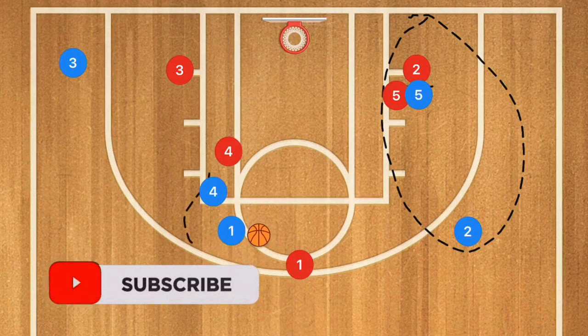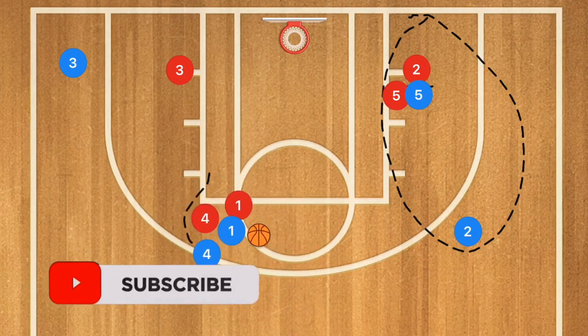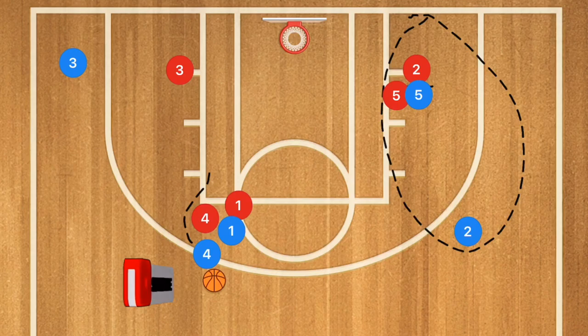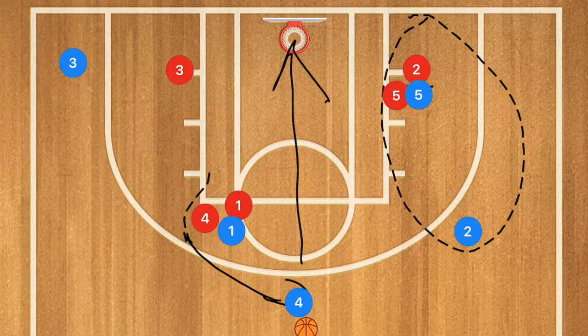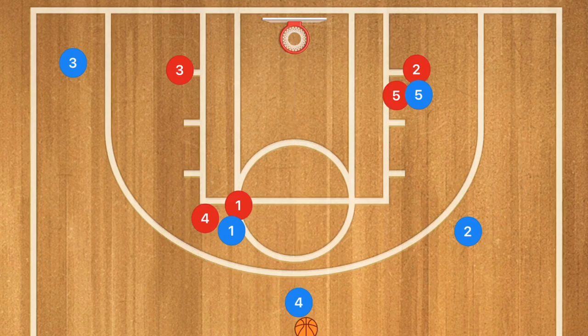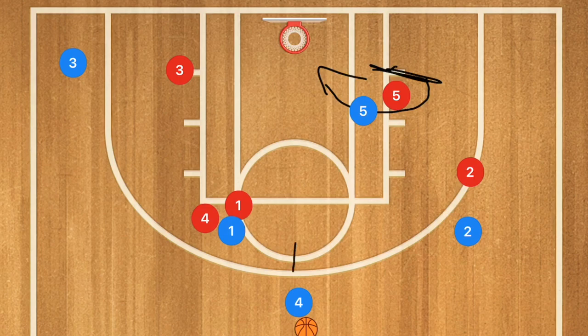On the other side, I want to see a dribble handoff with player four. Player four is going to get that ball and dribble up towards the point. He has an option to shoot, an option to pass to player two, and also an option to pass to player five — after that screen I want player five rolling towards the basket, so we could have a pass down low as well.